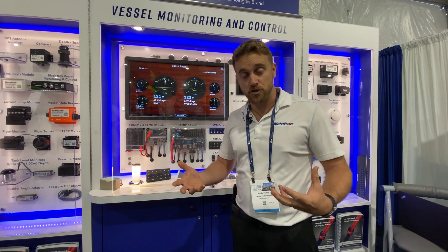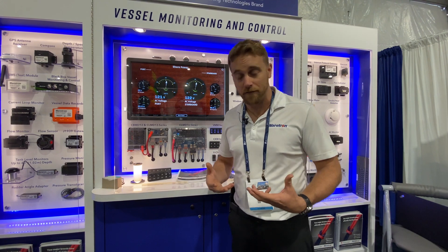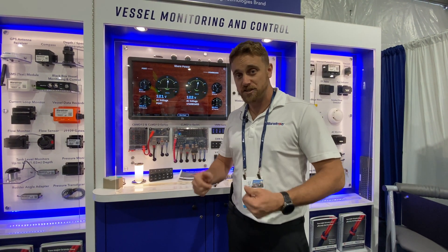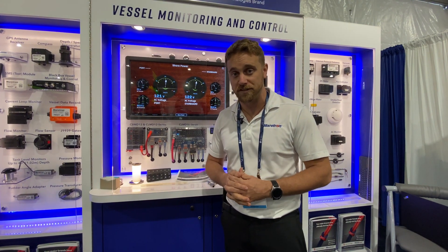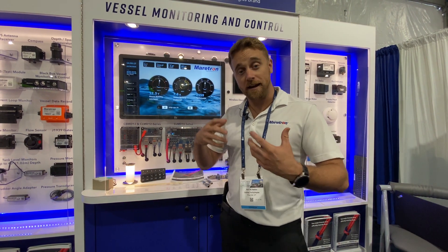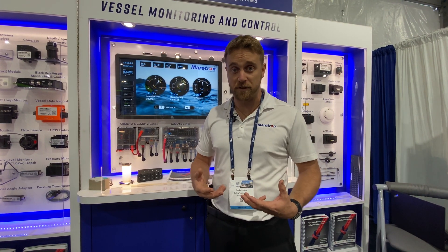Now you're upgrading your infrastructure. If you've got your mechanical switches at your dash, no problem — you're still covered. We allow you to do up to 7 inputs for the CLMD-12, so you can still maintain your original infrastructure and upgrade to the new look. This allows you to control your breakers on any Maritron display or a third-party display such as Garmin, Furuno, or Raymarine — anybody that is able to handle NMEA 2000 switching PGNs.